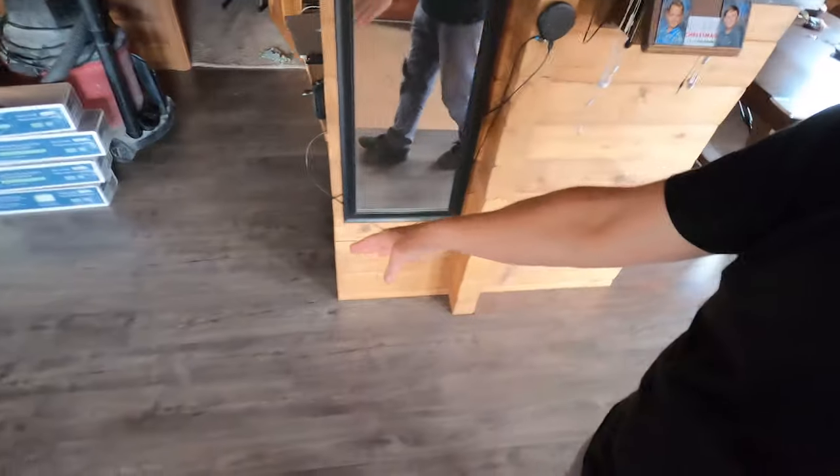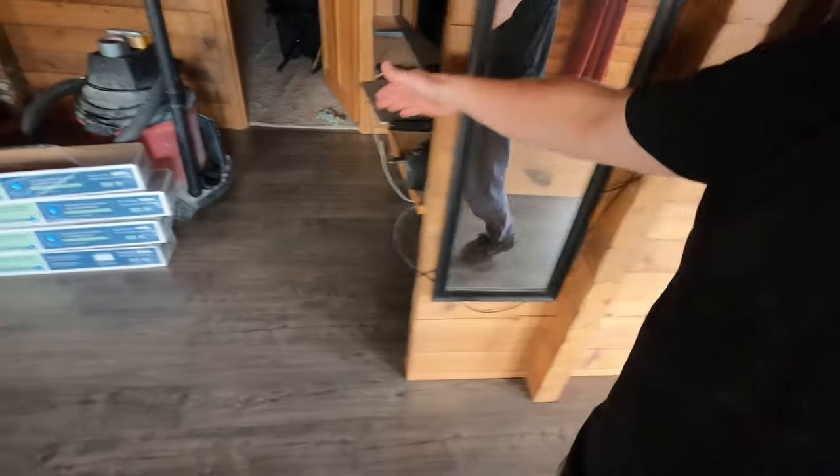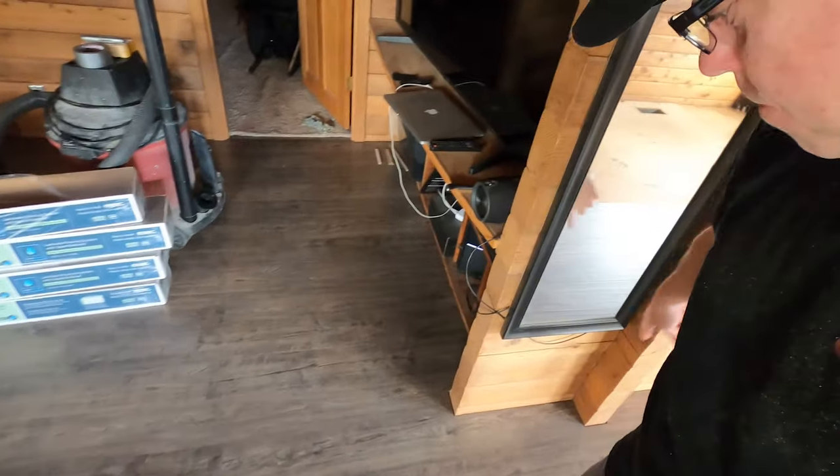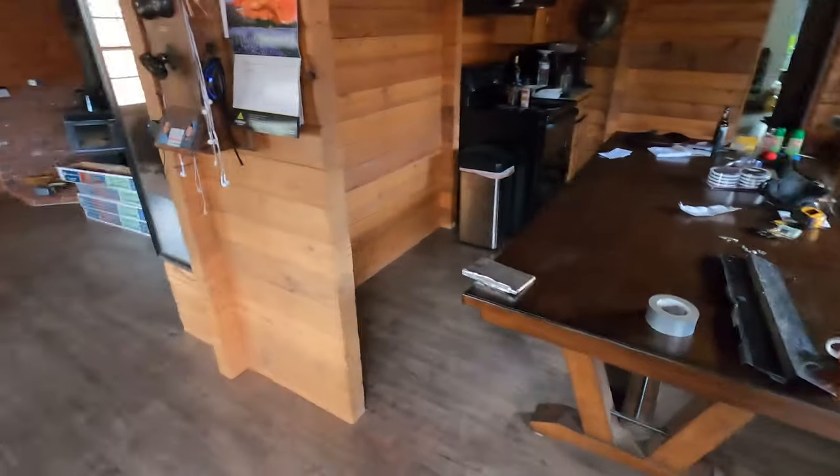This was sort of the tricky spot right here at this wall. I had to make sure everything lined up here and then come over here and make sure everything met at this point — that right here is actually my first seam where this one met with this one. That was the tricky part, but I got it and it's looking really good.